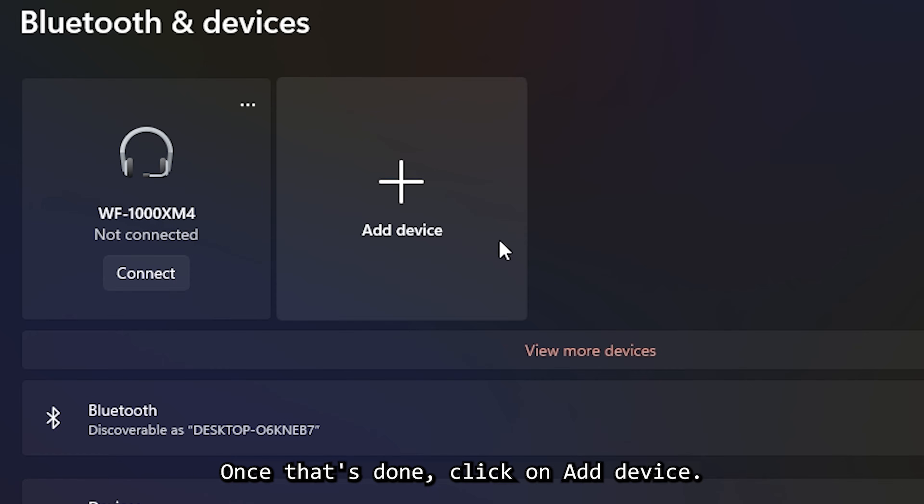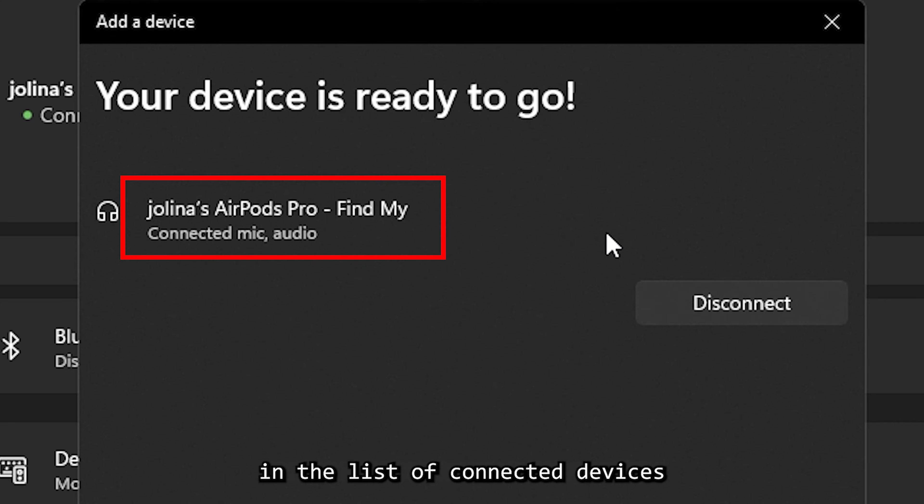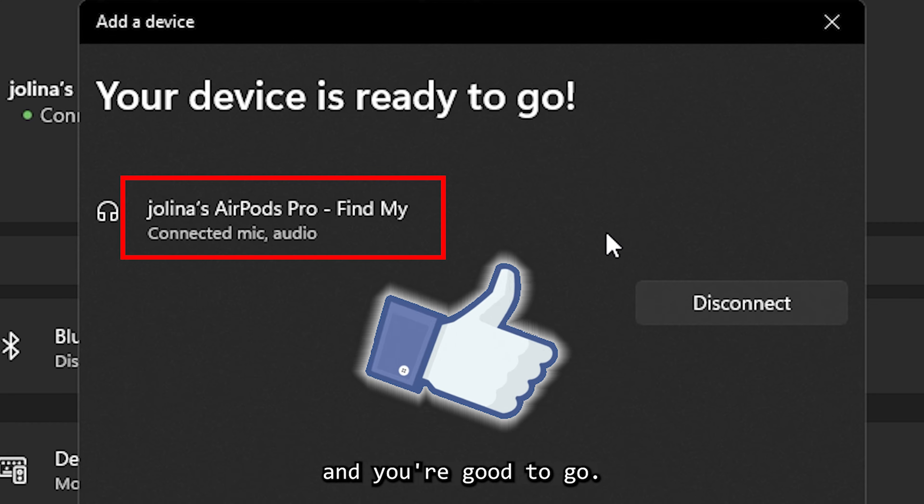Once that's done, click on Add Device, choose to add a Bluetooth device, then select your AirPods from the list of available devices. Your AirPods should now appear in the list of connected devices and you're good to go.